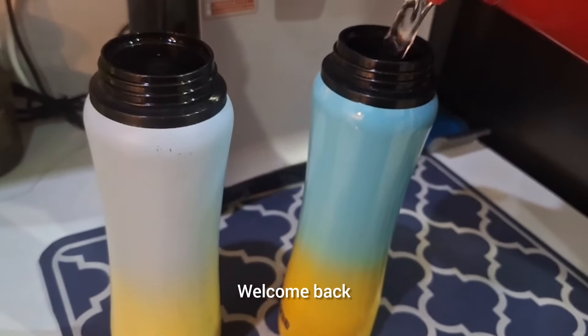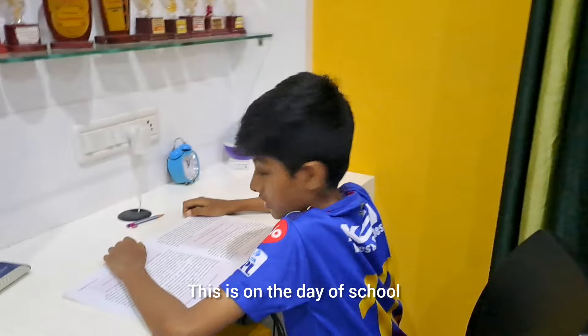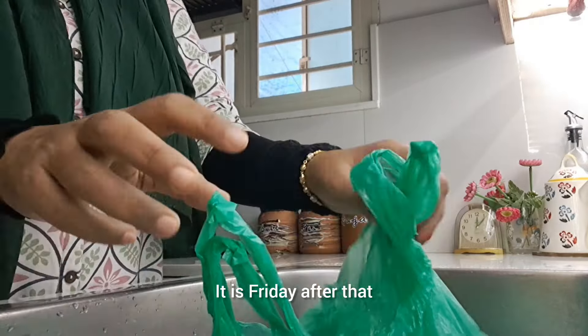Hello, hi, welcome back. Now we are going to talk about food preparation for the morning. We are going to take a break from school for 2-3 days, including Friday.